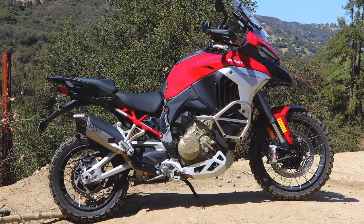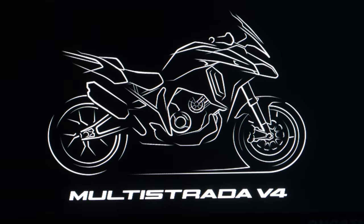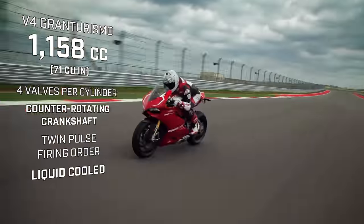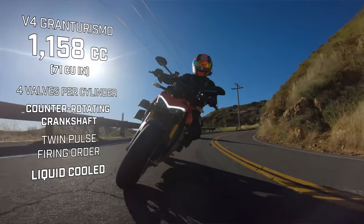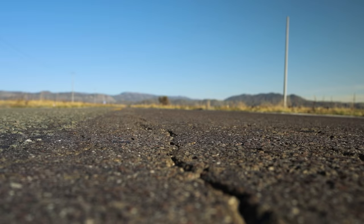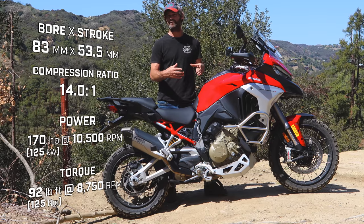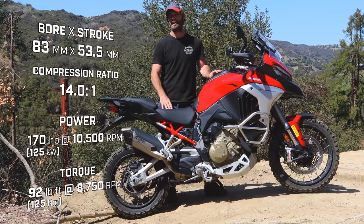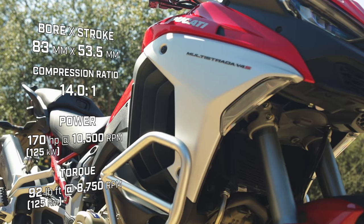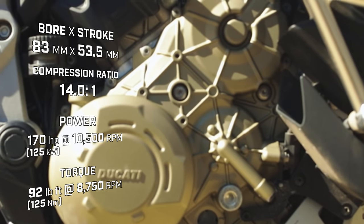This motorcycle is completely new from Ducati. It's using the V4 engine that was in the Panigale, as it had been in the Street Fighter — a super fast engine. They bored it out from an 81 to an 83-millimeter bore size, and really focused on delivering an awesome, tractable engine from the bottom to mid-range.